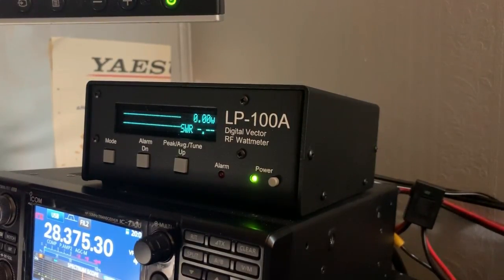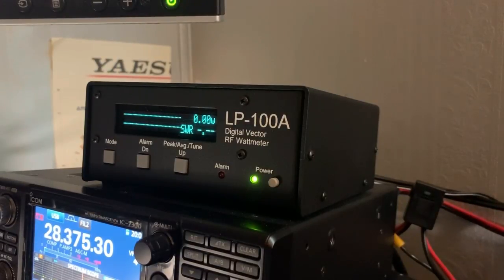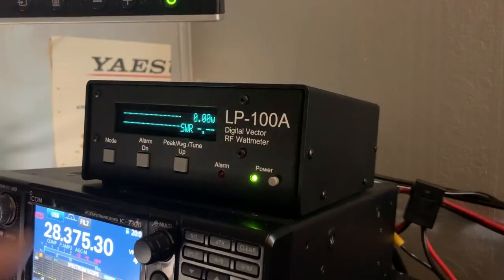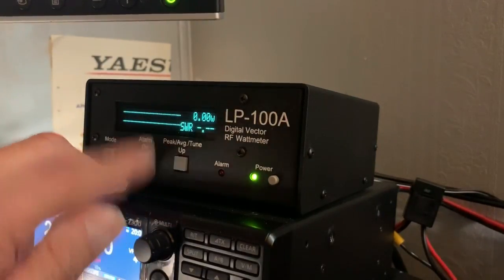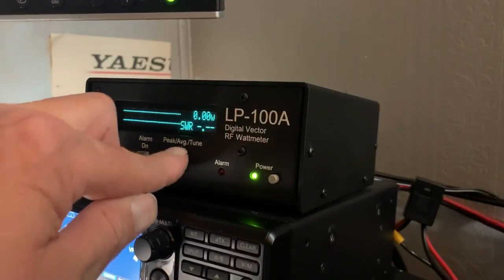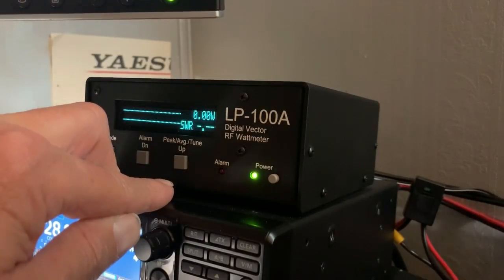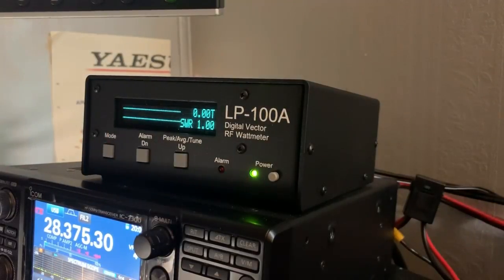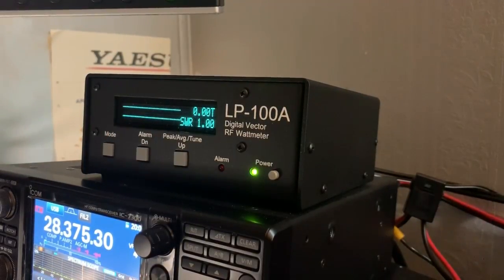The Watt Meter is a very nice instrument. It has a very nice display, which is easy on the eyes during those long contest periods. It has three modes in the Watt Meter mode: lowercase w indicates average power, uppercase W indicates peak power, and T indicates tuning for when you want to tune your amplifier or your radio.